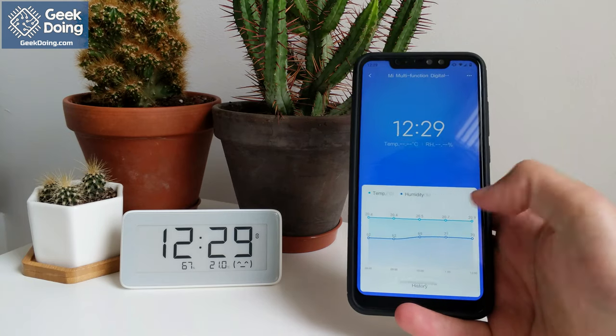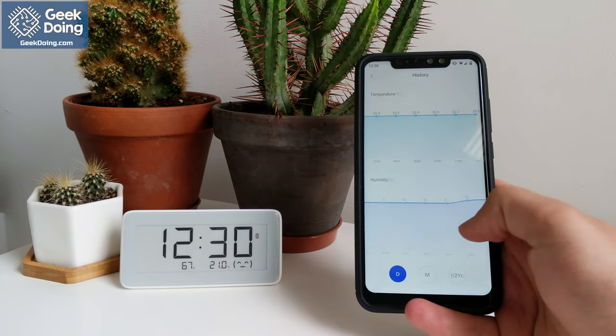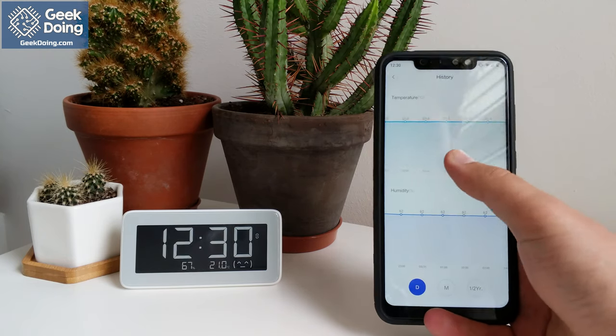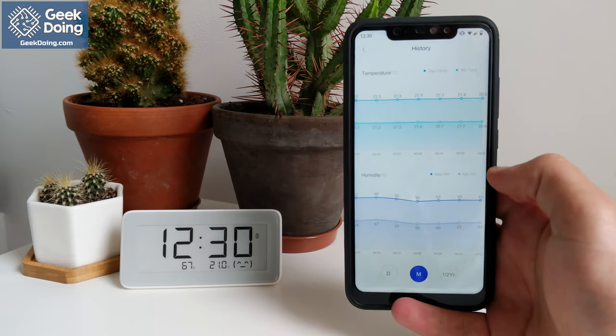When you open the history section, the data will be displayed to show up to the last six months of statistics in graphs, so you can see the fluctuations in temperature and humidity in the home. You can view by day, month, or six months, and scroll through the graphs. This allows you to actively monitor when fluctuations in temperatures and humidity have occurred, to help create a more stable home environment.